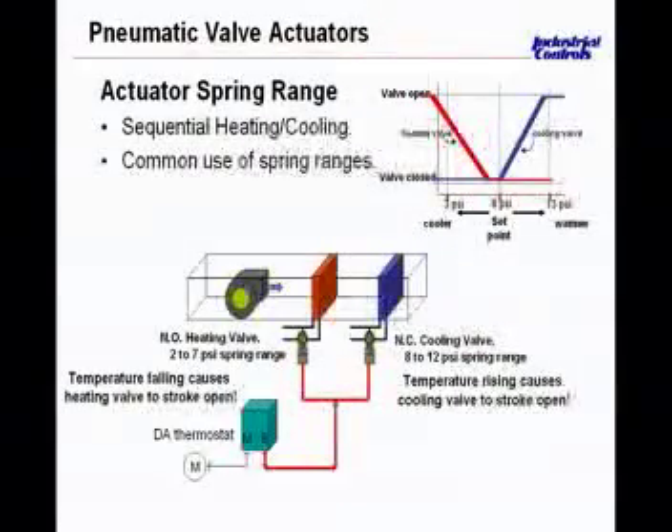When replacing an actuator, particular attention has to be paid to spring range selection so that you don't end up with overlap between heating and cooling. A loss of air in this application will give you full heat — that's just how you want your zone to fail. And this dead band is visible right at the bottom of the diagram.